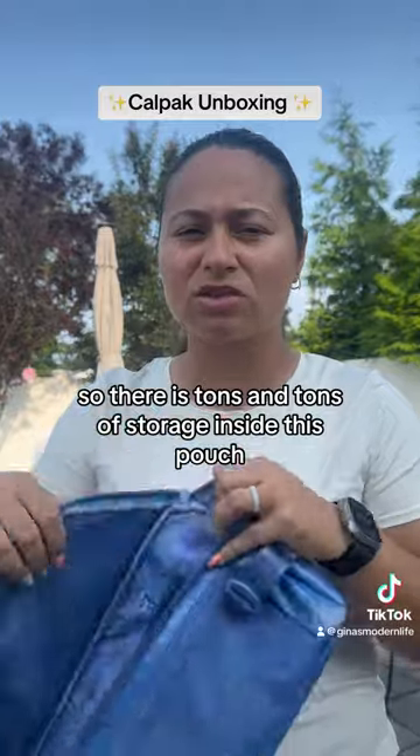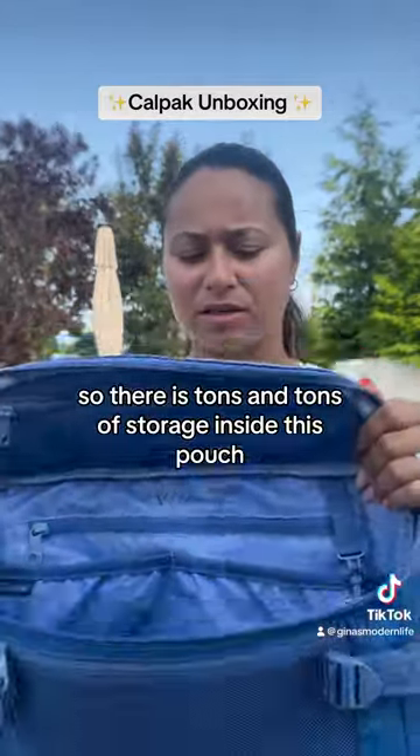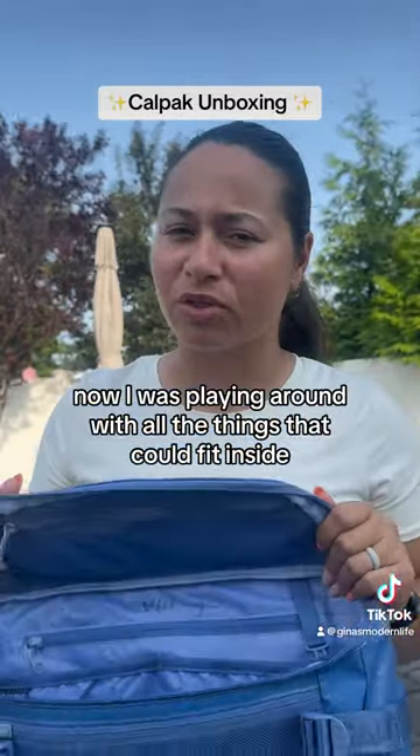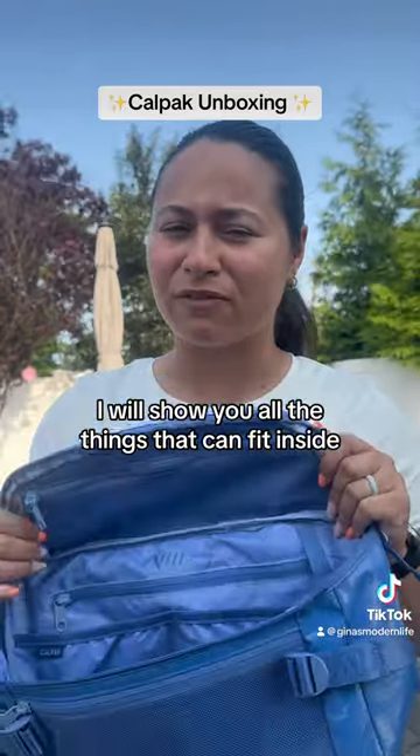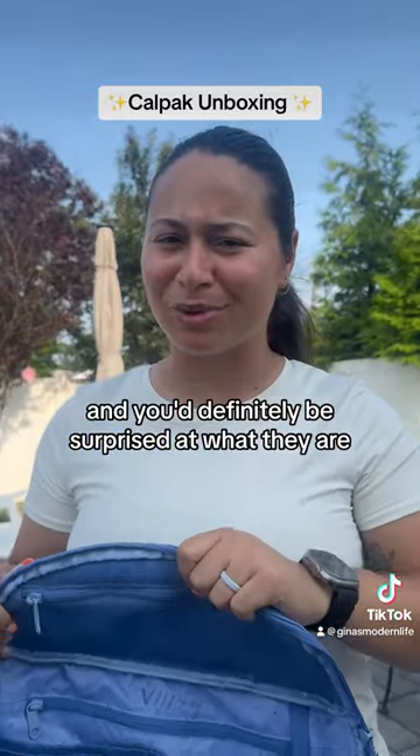On the flip side you have another long zipper, so there is tons and tons of storage inside this pouch. I was playing around with all the things that could fit inside — let me know if you want to see that in the next video. I will show you all the things that can fit inside, and you'd definitely be surprised at what they are.